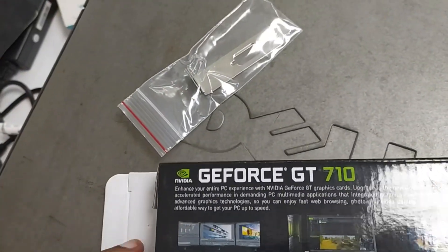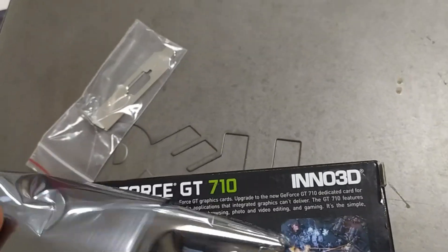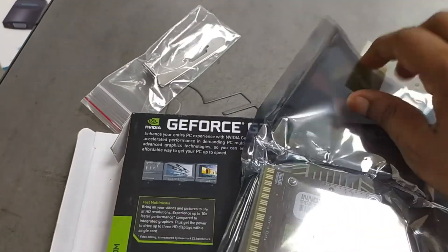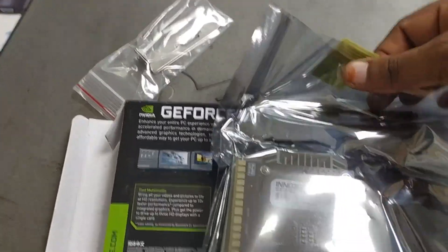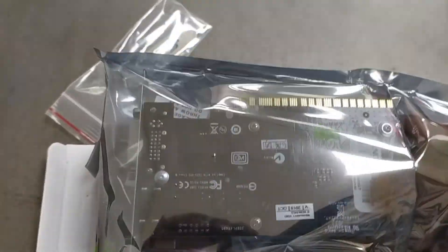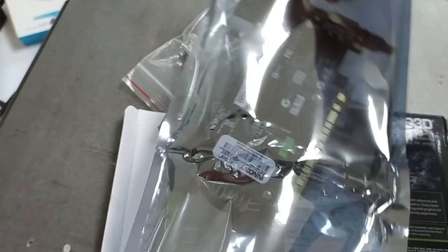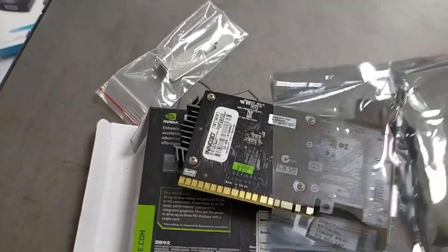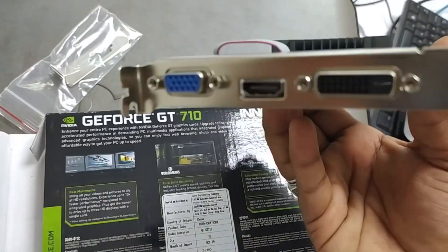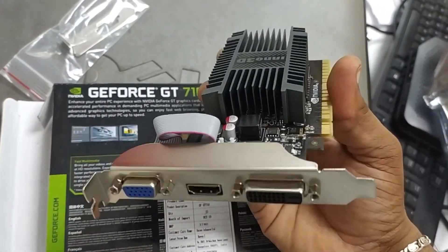This is exactly the graphics card. Let's open the screen and show all the displays today. Let's get a screenshot. So this is the graphics card. This is how we are going to test — this is basic, and this is how we are going to test.